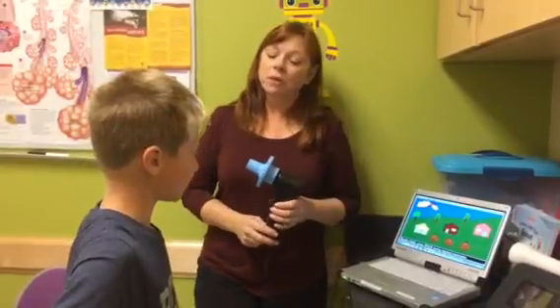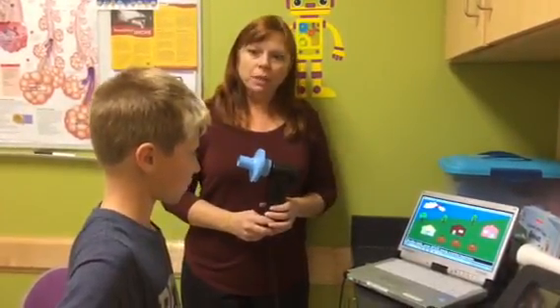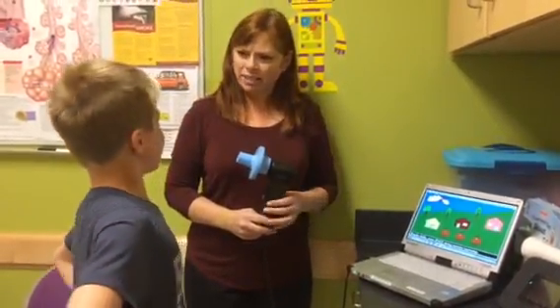We have fun games on there, and what we'll do is have you just breathe normal the first few times around. When I tell you to, you're gonna take a big breath in — as big as you can — and blow it out hard, fast, and long.